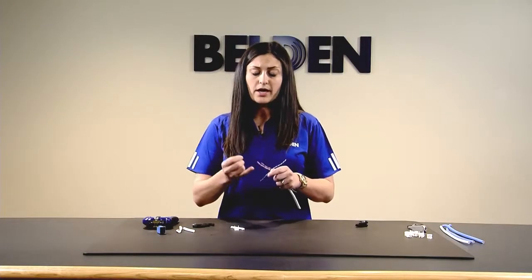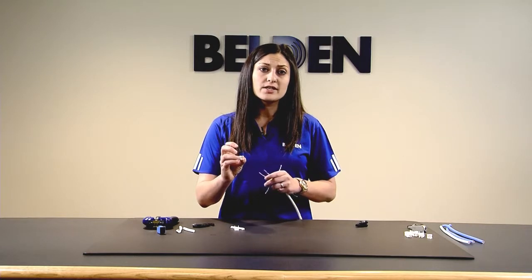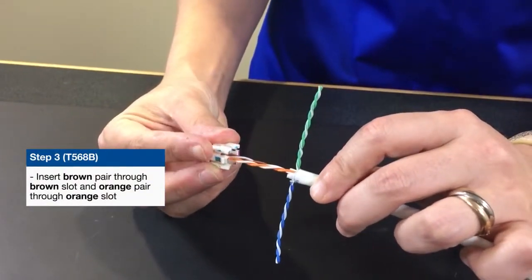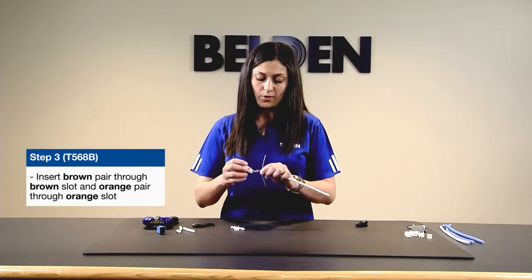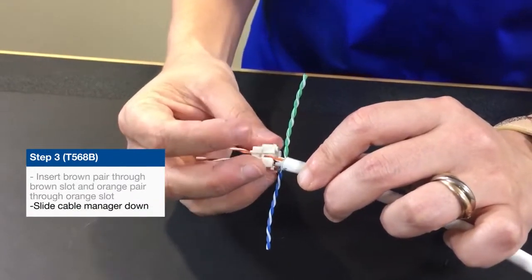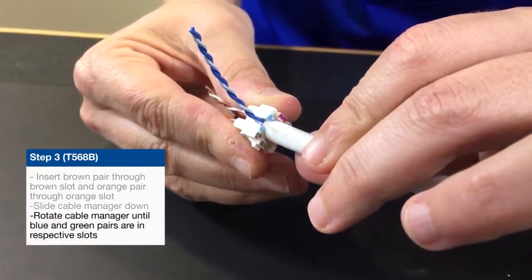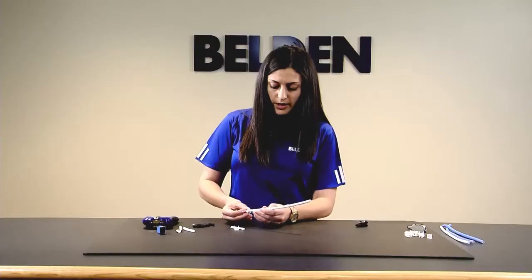Once you have your brown and orange pair up, you're going to take your cable manager. Your cable manager has some printing on the bottom — take your brown pair and slot it through the hole that is across from the brown box. The orange pair will then go through the hole across from the orange box. As you're doing this, slide the cable manager down the cable and rotate it until the blue and green pairs are slotted into their respective channels. There is a blue channel and a channel for orange-green, and those cables will slide right into there.